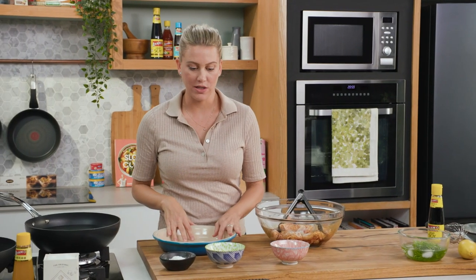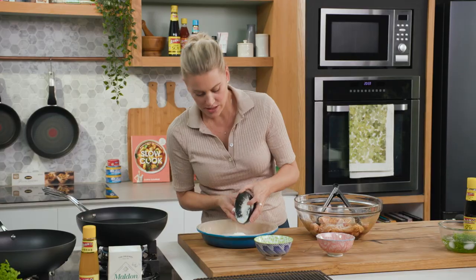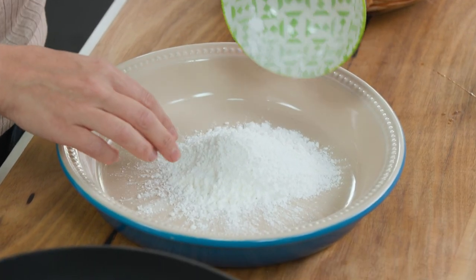Now for the flour coating. I'm using a combination of corn flour and a quarter of a cup of rice flour, and now we can start frying.